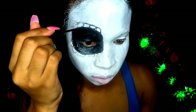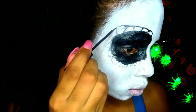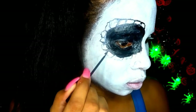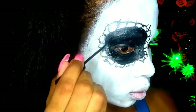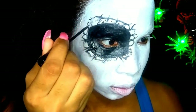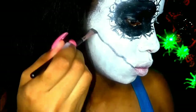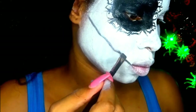With the liquid eyeliner I'm just tracing over the squares that I made. Between each square I'm drawing lines coming out and then drawing little dots in each square. With eyeshadow I'm drawing a squiggly line from the corner of my lips to my ears — this is where the stitches will be.